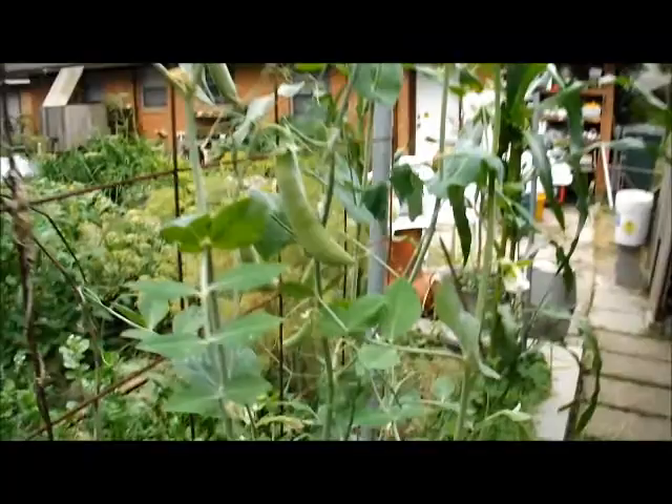Lots of snap peas. They're about done though — it's kind of hot. My mom and I harvested, or she harvested. I didn't — I suck at harvesting. But they're just putting in their last ditch effort.